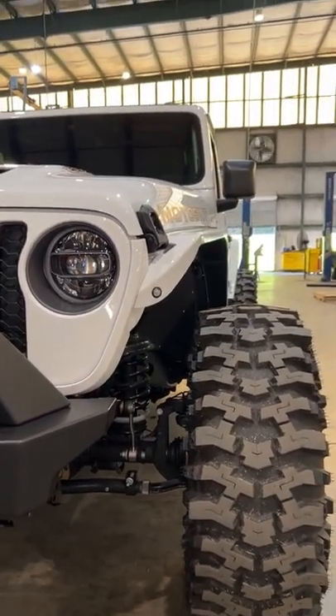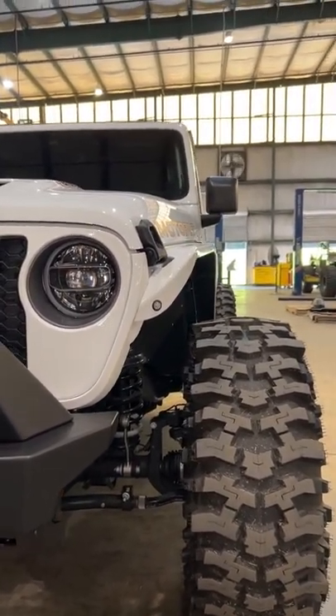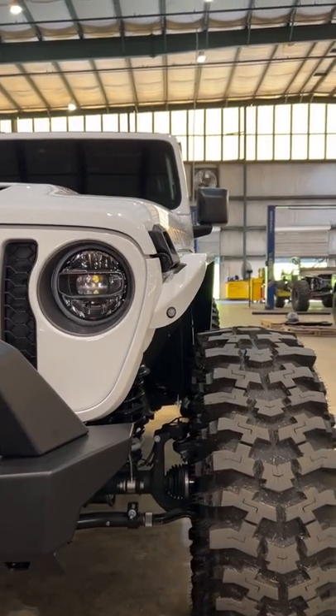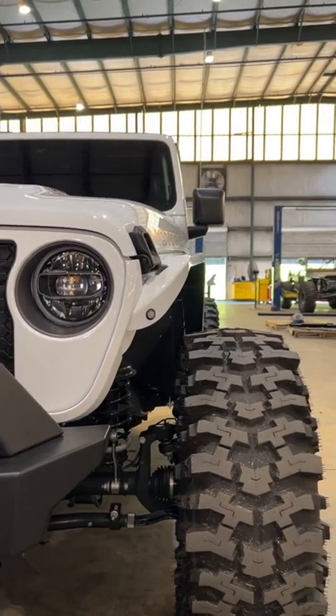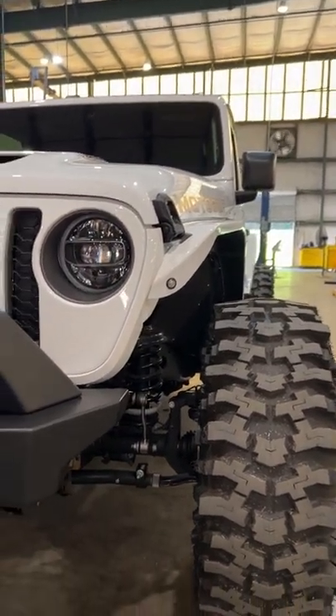Man, that's a lot of clearance for no lift kit on this JL with 38s and high clearance fenders. Now granted, the Extreme Recon package does sit a little bit higher than the standard JL.